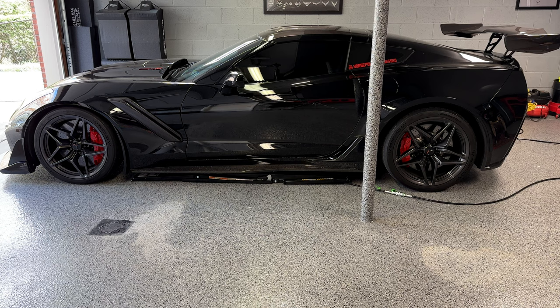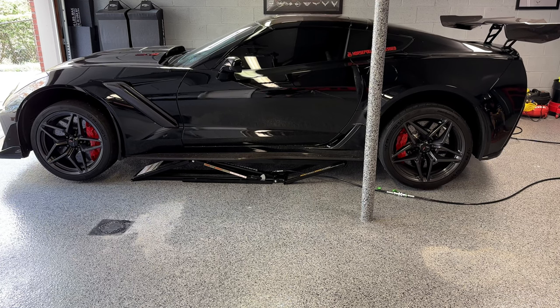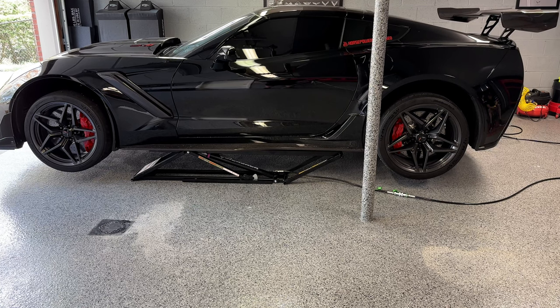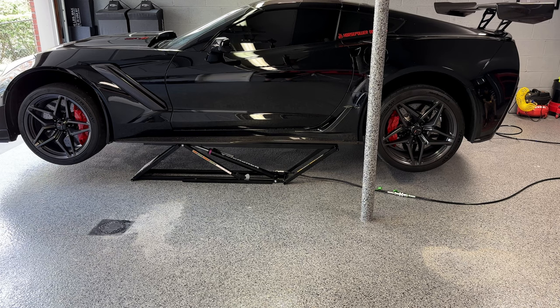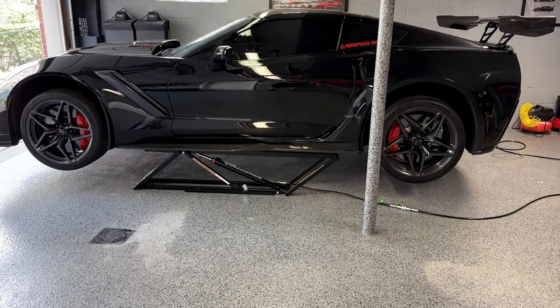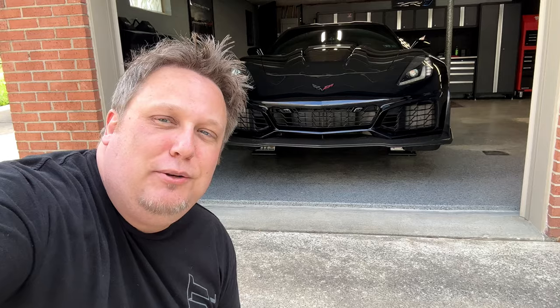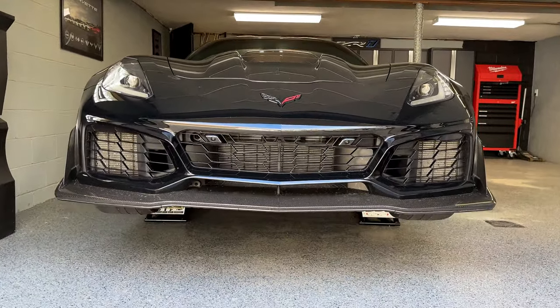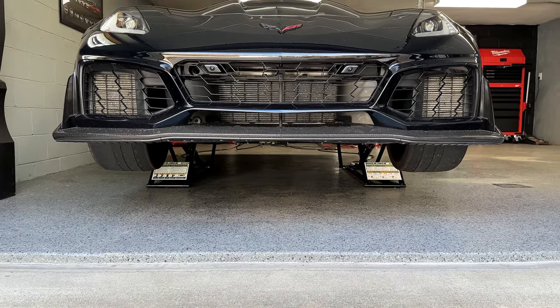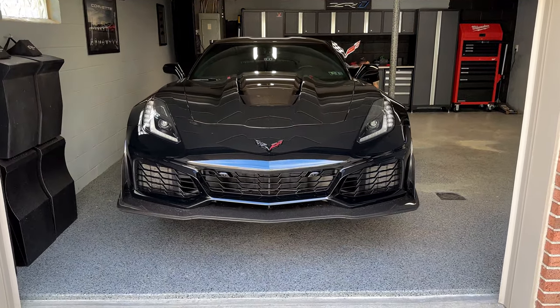Five minutes later — here we go, first lift of the ZR1 with the Quick Jacks. It's going up! Look at that — big thumbs up. Let's get another angle so you can actually see underneath the car. It's going to make changing oil a lot easier — it's like a floating car. That's only the first stop and there's still probably 20 or more inches of clearance under there.